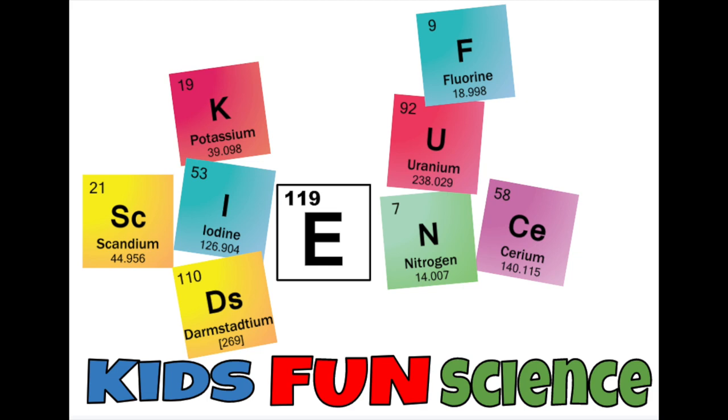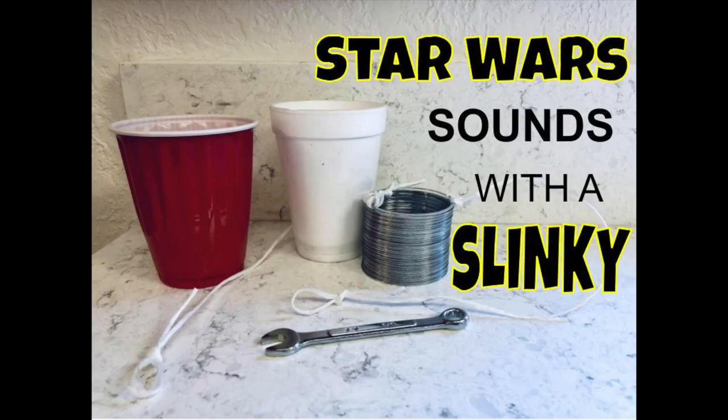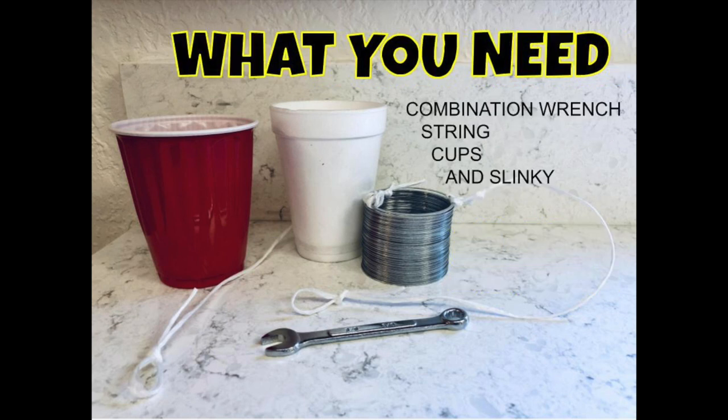Welcome back to Kids Fun Science. My name is Ken. Today's experiment is Star Wars sounds with a slinky. What you need for this experiment is a combination wrench, a string, cups, and a slinky.